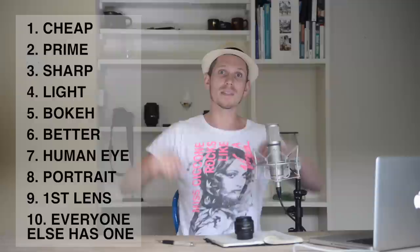Reason number ten: if you're a professional, you always have a 50 millimeter lens — so why not just own one? It's good. So that is my top 10 reasons why you should own a 50 millimeter lens and how it will make you a better photographer.